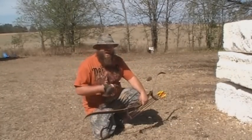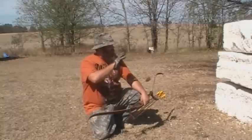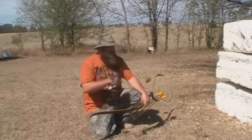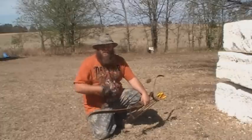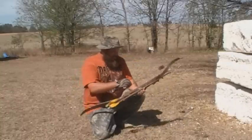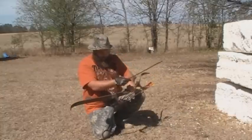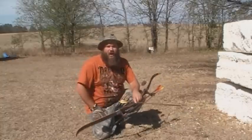You can see I am very close to this target here. You really want to use a real large target like I've got here so that you don't miss, because what you're going to be doing is nocking up an arrow and working on your anchor point.